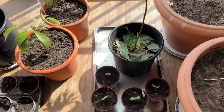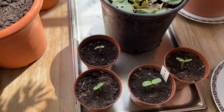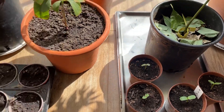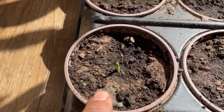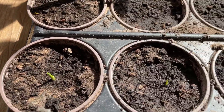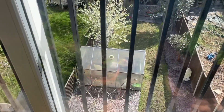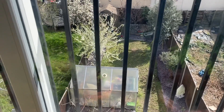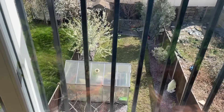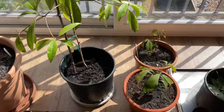Down here we have some sunflowers, which obviously are not tropical, and some sweet corn that I'm germinating. Some have started to come up as you can see. The reason I've got these indoors and not outside in my greenhouse is because the slugs and snails love the fresh new growth and basically finish them off before they get tall enough to harden off, so I thought I'd bring them indoors.